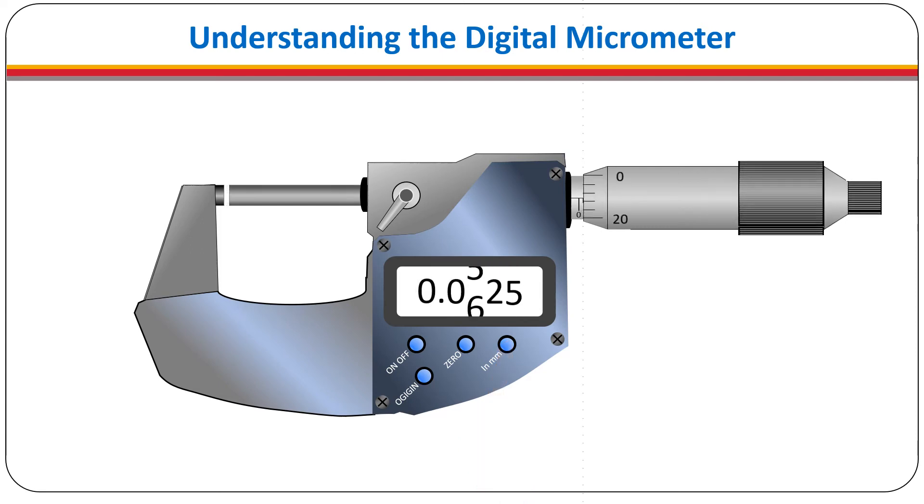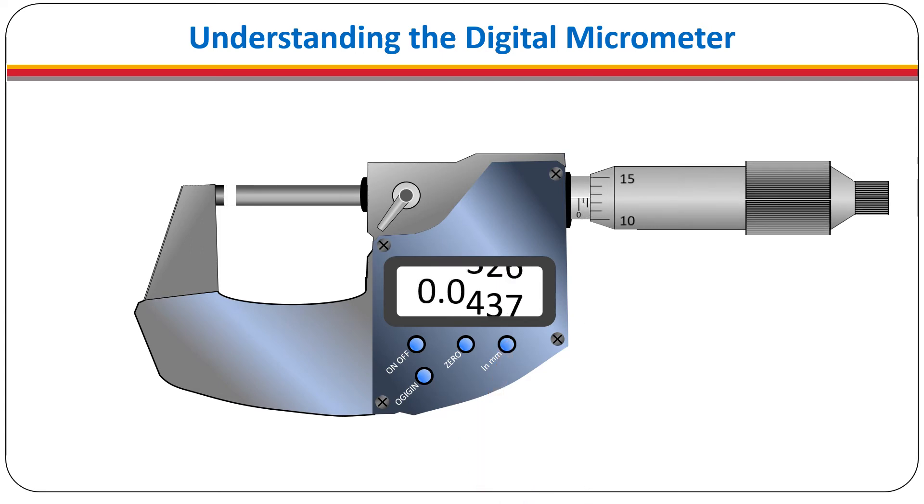Remember, it takes four full revolutions of the thimble for the spindle to move just one tenth of an inch. The electronic display is more accurate than an observation made by the human eye. When taking a reading it is not necessary to refer to the mechanical scales. However, the mechanical scale is accurate to within one thousandth of an inch and will be useful if the battery for the electronic control should fail.